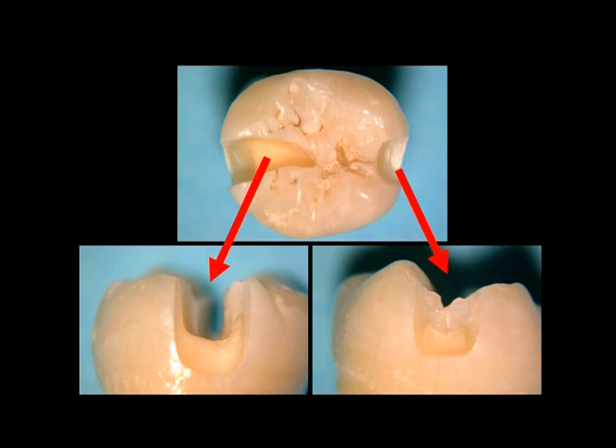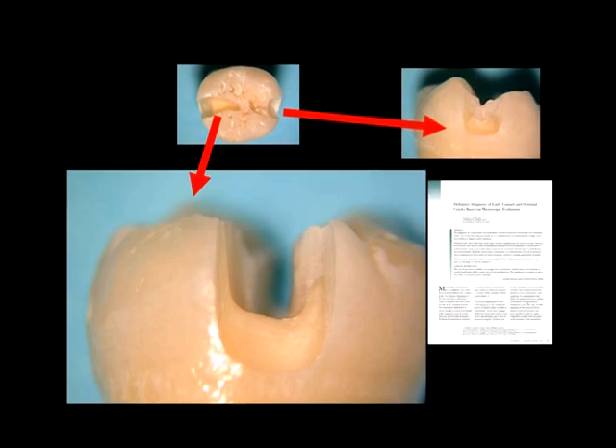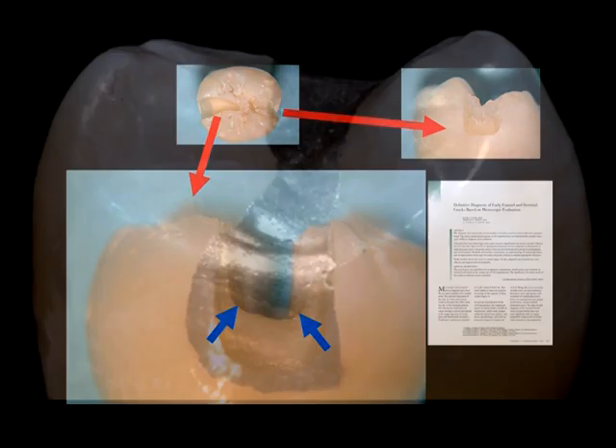On the left, you'll see the old, which is the GV Black preparation. On the right, you will see a fissurotomy combined with the saucer preparation in the interproximal. In profile, you see how the traditional class 2 preparation weakens the tooth. In a comprehensive study of cracked teeth, we found that the most common spot for crack initiation was at the junction of the interproximal with the occlusal.